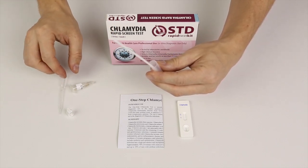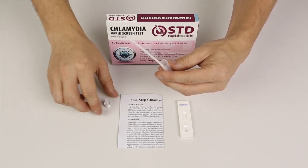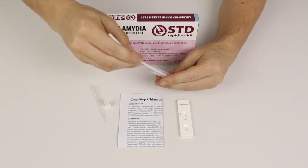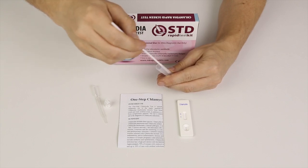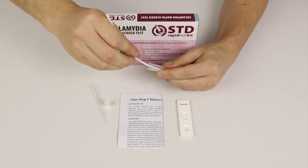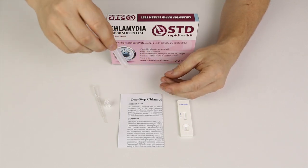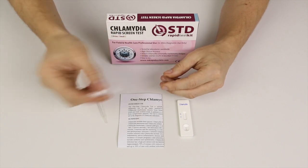Looking good so far. Now we're done with both buffer A and buffer B, so I'll remove those two. I'll let these liquids mix up. When you remove the swab after mixing the liquids for a while, try to squeeze the swab towards the wall of the extraction tube so that as much liquid as possible comes down like this.